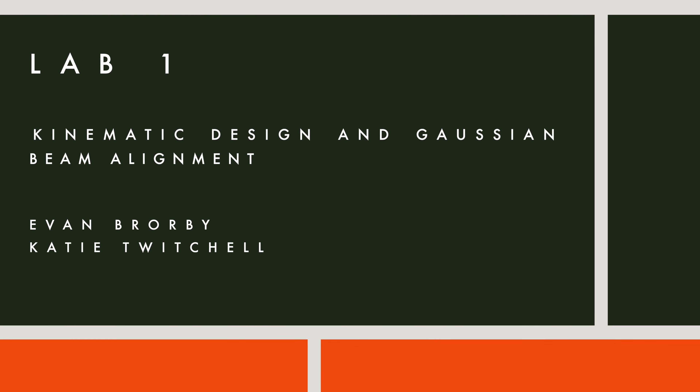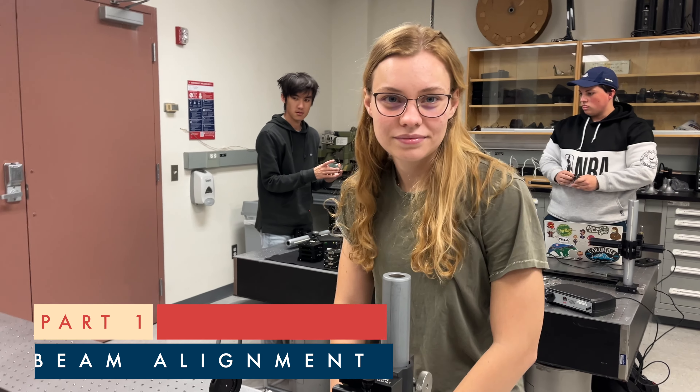Good afternoon, folks, and welcome to the lab. Lab one.